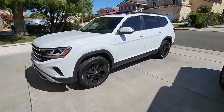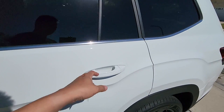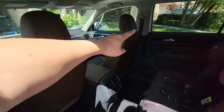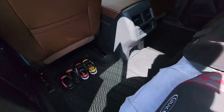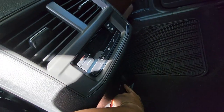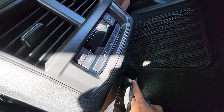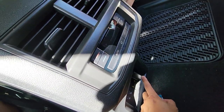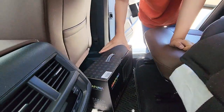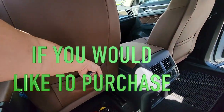All right, the Volkswagen Atlas — great vehicle. The only thing it doesn't have is entertainment systems. There's nothing back here. But it does have USB ports and an AC outlet. You can push out here so we can run AC. That's pretty cool — 150 watts. So we can plug in this box right here. Jesse's going to install this DVD system so that way the kids have something to view.